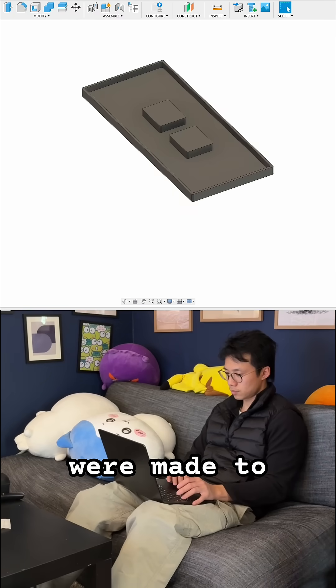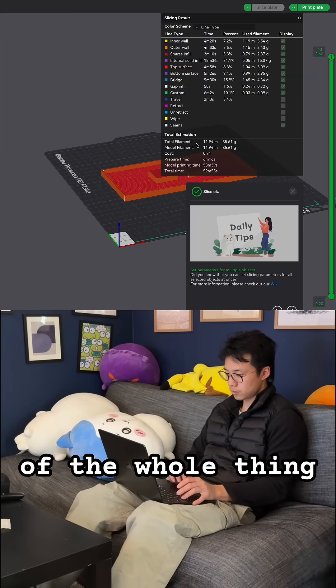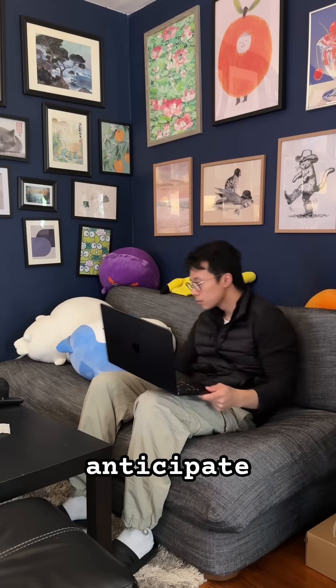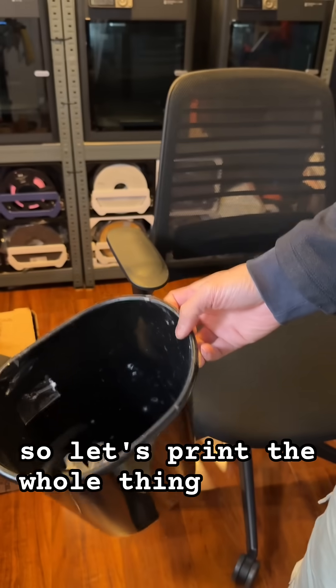Okay, all the changes were made. To save me some time, I'm just going to print a small portion of the tray instead of the whole thing, because I anticipate something to go wrong. We finally got the fit after three tries, so let's print the whole thing.